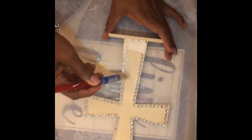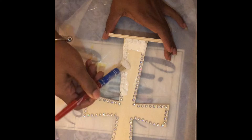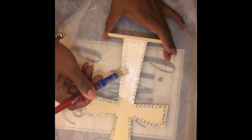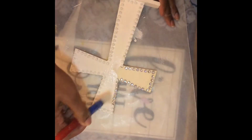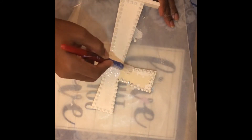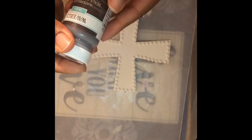I used a white Apple Barrel matte to cover the cross. Once the paint dried, I used a little wax to distress around the edges of the cross and just a little in the middle.